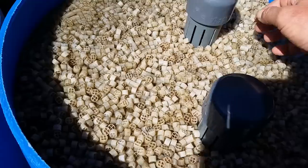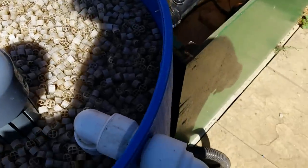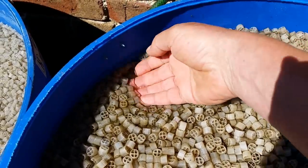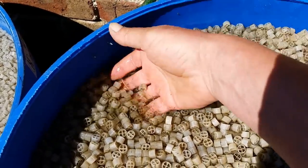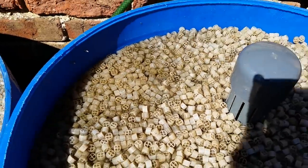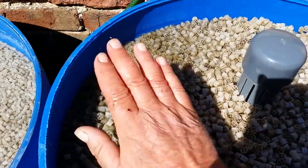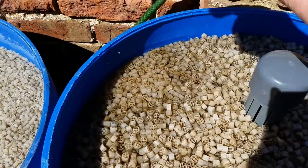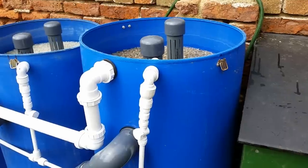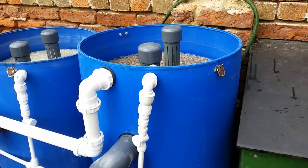If we go across to the opposite side to where the pipes come in, my hand goes straight through — so the media is very thin on this side of the tub. What's happening is the water is coming in from the pipes, hitting the side of the tub, coming up this side and moving the media away in that one spot. So what I'm going to do is a modification on the bottom drains to stop the media going back up the pipes.